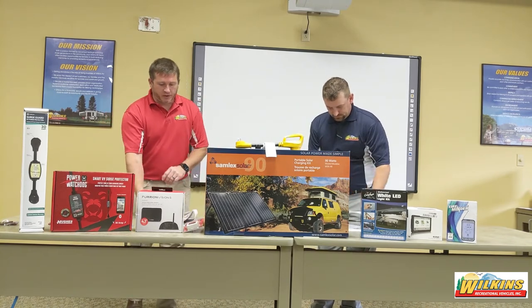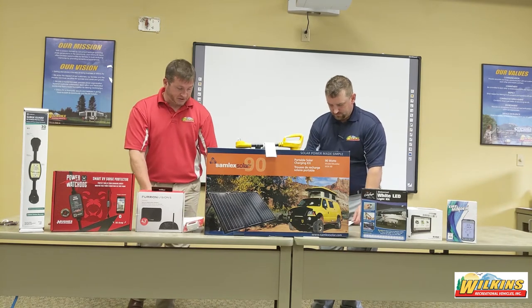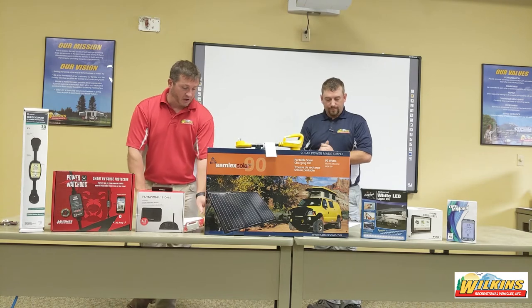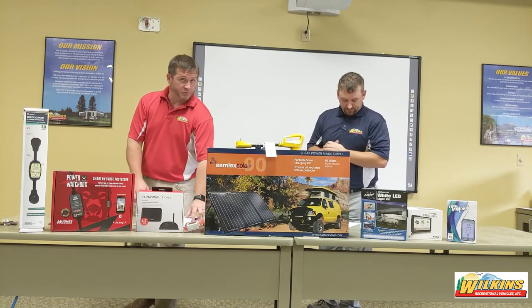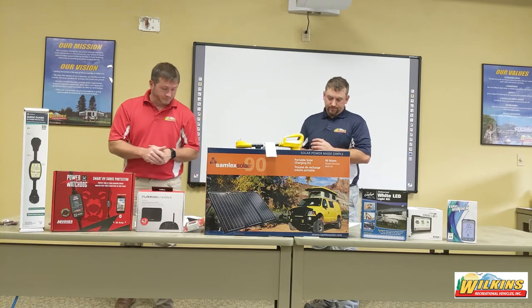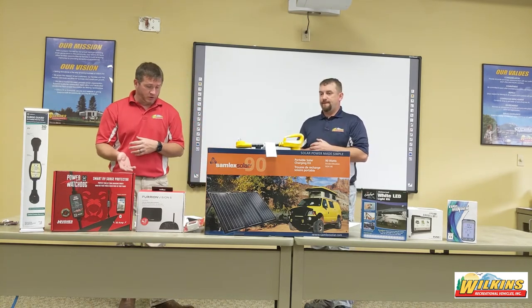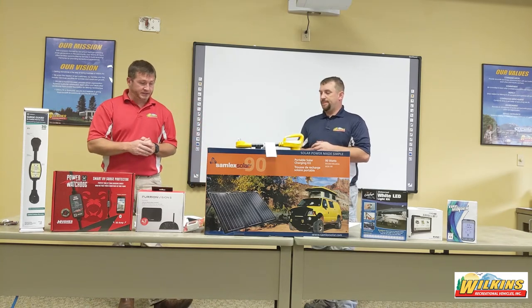We are not here to turn you into electricians, so we're going to skip over volts, amps, and watts and move into page 12. That information is all there — please feel free to enter a question below. Now we're going to jump into batteries: 6-volt, 12-volt, parallel, series, etc.